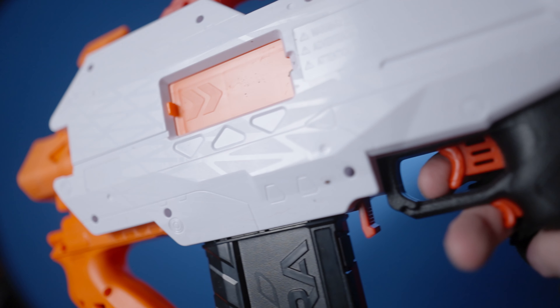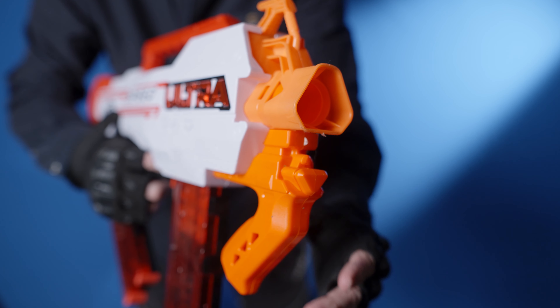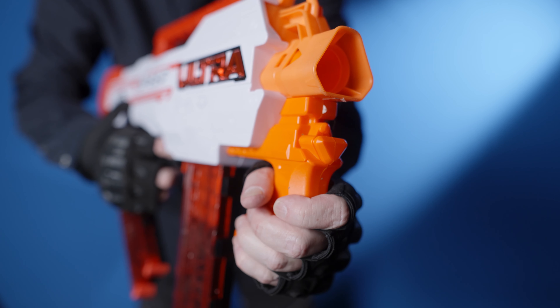The gun looks great — well, on one side anyway — and is easy and comfortable to handle. Both grips are comfortable, and the compact short stock feels good against the shoulder.